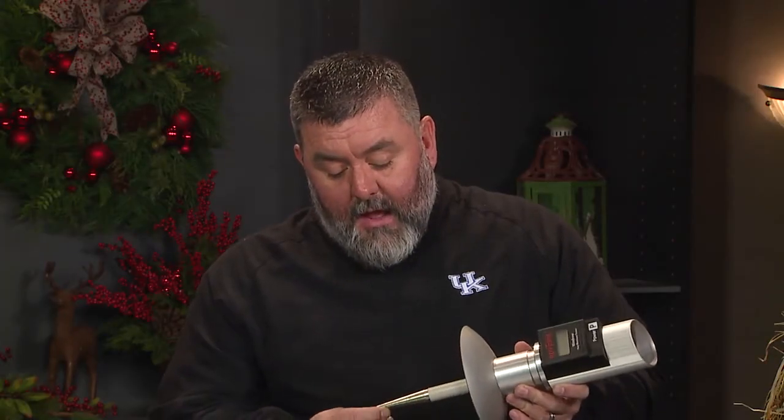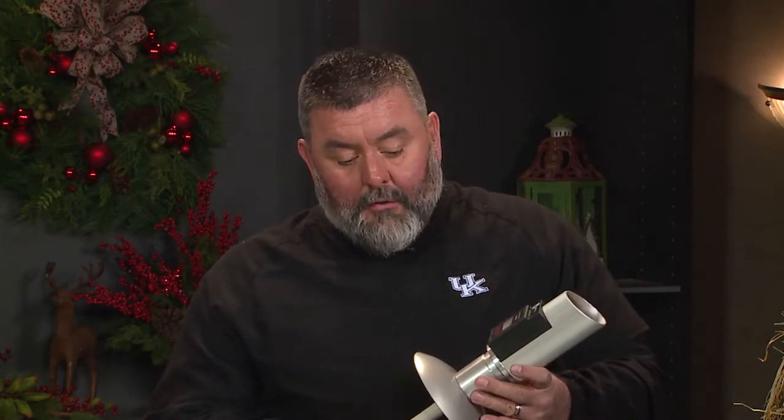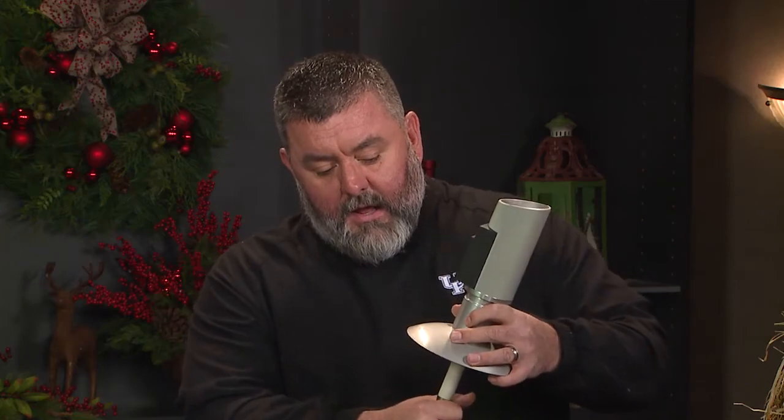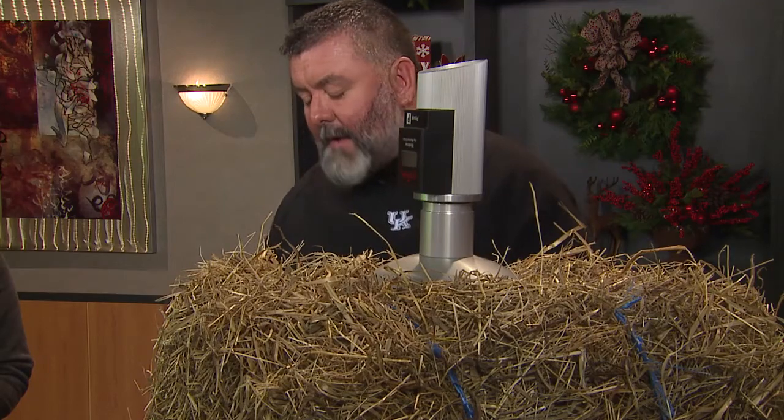This is a high moisture tester. You can test dry hay with it, but a lot of us will put up baleage, so this is very handy because it's really hard to tell when we're shooting for 40 to 60 percent moisture in baleage — it's hard to guess at that. I have this tool available to loan out to producers in Metcalfe County. This is actually called a windrow tester: you gather hay from the windrow, put it down in a five-gallon bucket, and when you get it in the bucket, you put this down in and it tells you your moisture.